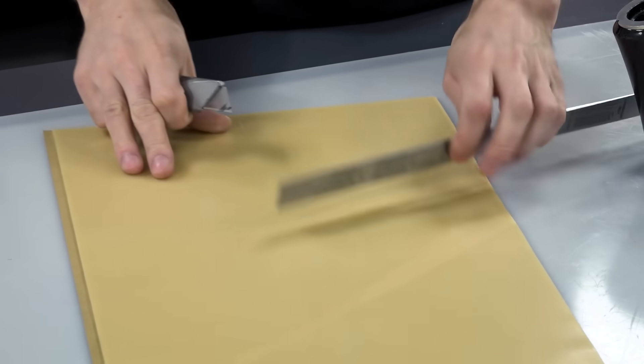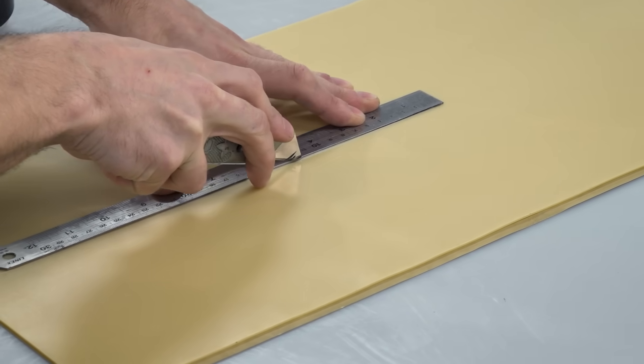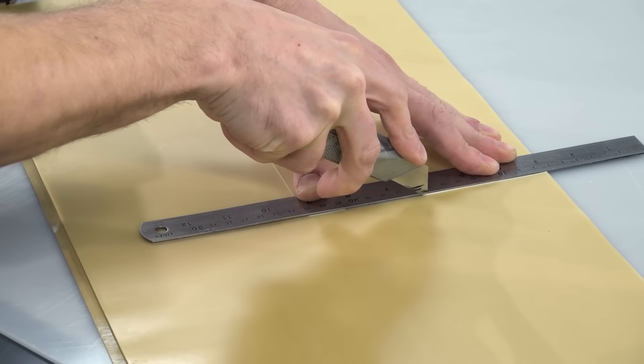Here I'm marking out and cutting the sheet wax to the size of the surface plus a border that will provide the additional material to form the flange. Using a straight edge and a sharp knife easily cuts the wax.